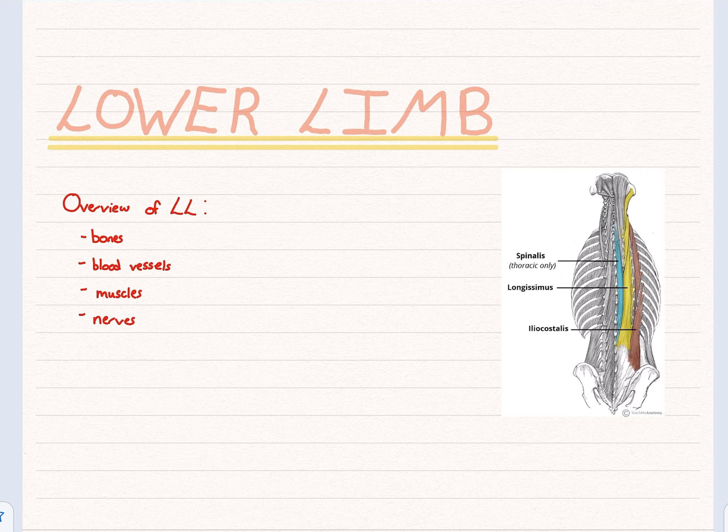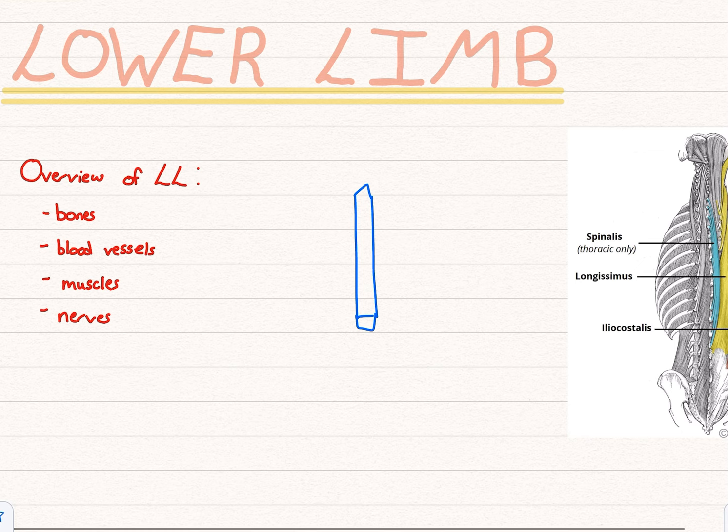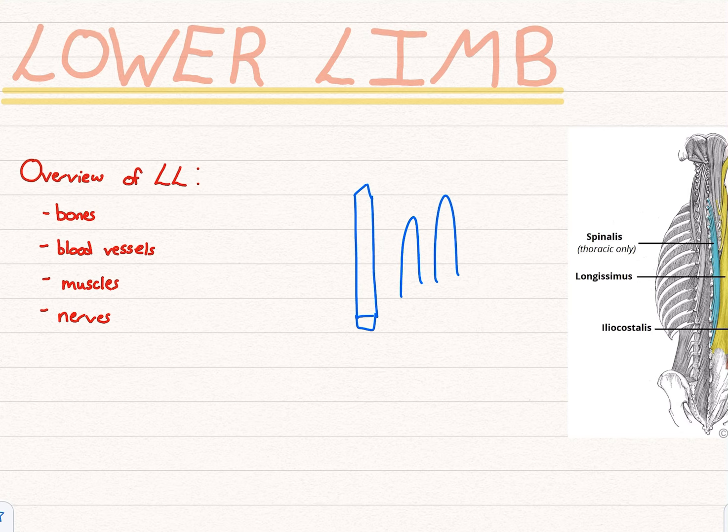Before we get onto the actual lower limb, I thought it would be quite helpful to show a bit of a memory aid when learning these back muscles. So if you have a pencil or anything, just put that on the table, and then I'll draw one out. Hopefully this will help you remember these somewhat random muscles. What this pencil is showing is your vertebra — the actual spine — and then just put your fingers next to it.